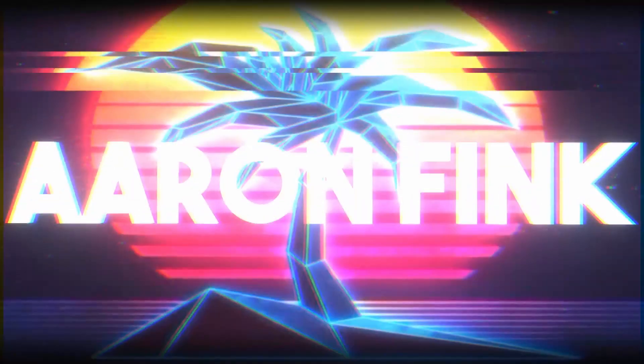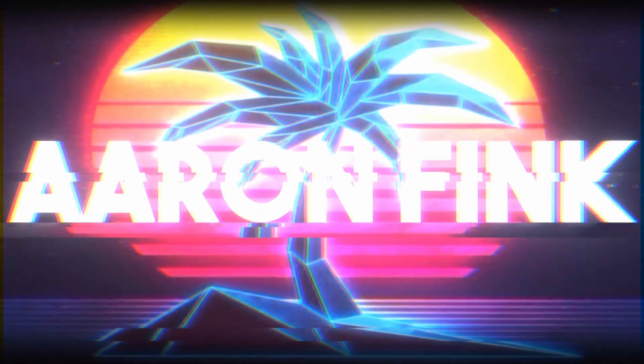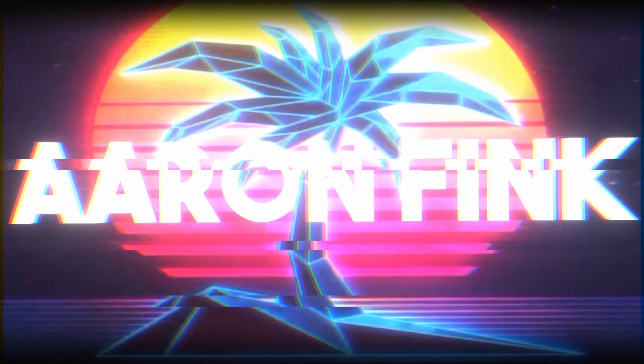What's up guys? Aaron here. Welcome to the video. Today we're going to be trying some great vegan foods. So today we're going to be reviewing some frozen food products. All of this is vegan and we've never had it before.